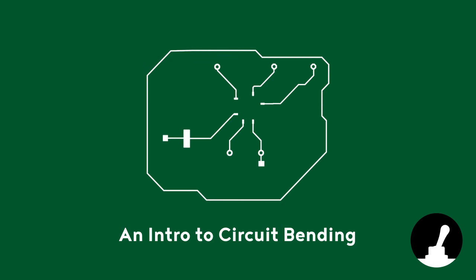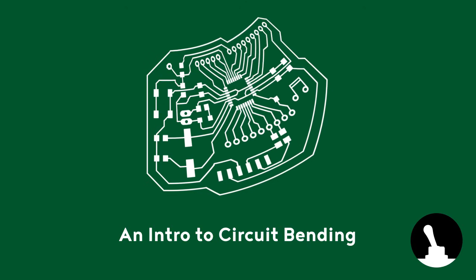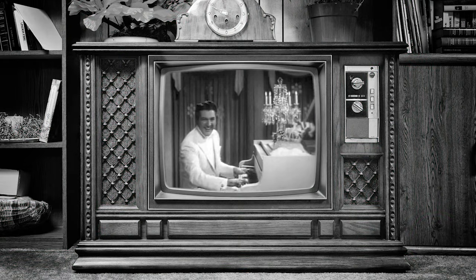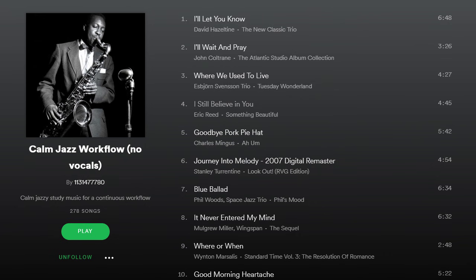Hello and welcome back to Switch and Lever. Before we kick things off, this video may contain sounds of questionable musical quality. If you are accustomed to nice smooth sounds, I would suggest looking for a smooth jazz playlist. In fact one of my favorites is linked in the description already.